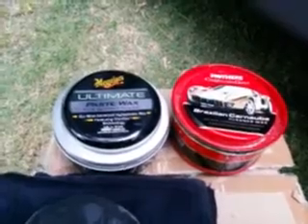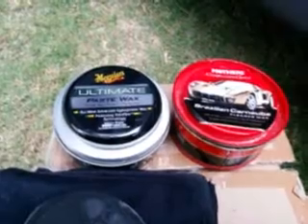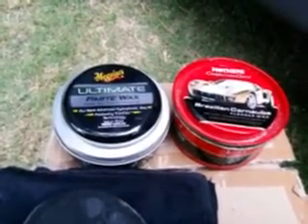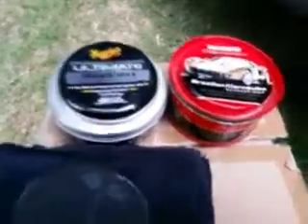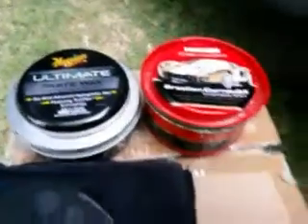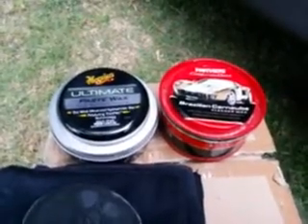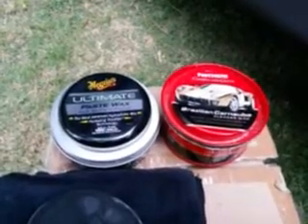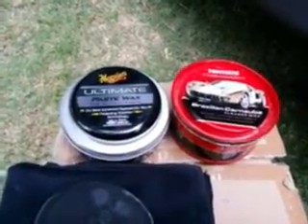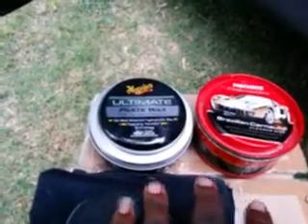We're just looking for which one brings the paint out better and gives it a better shine — stuff that a lot of you guys look for. Me personally, I really don't care how long the wax lasts as long as it lasts long enough. I'm a car enthusiast and I clean my car regularly. So what I'm gonna do is compare the two — I got tape on the quarter panel of my '95 Ford Explorer here.